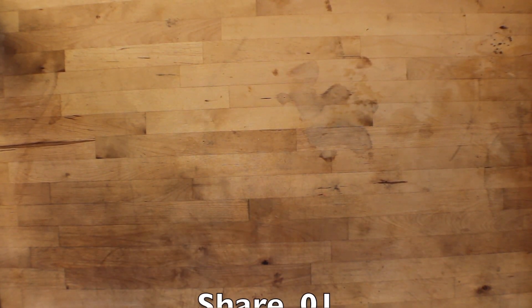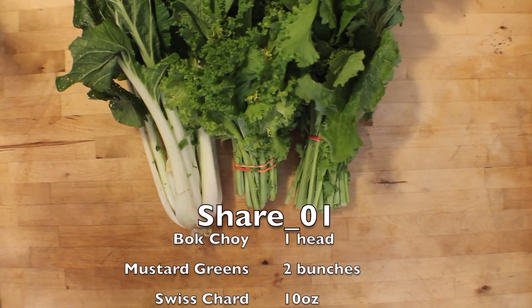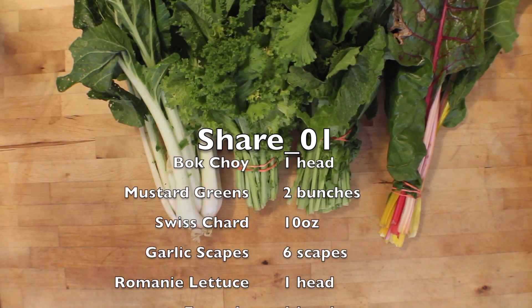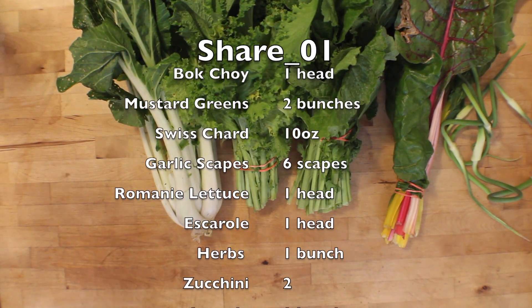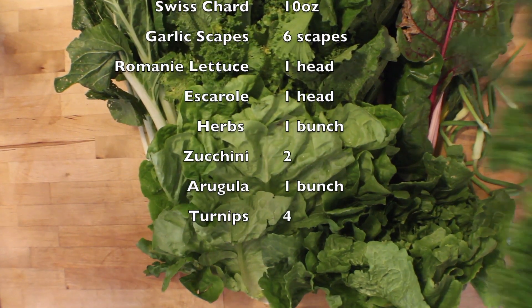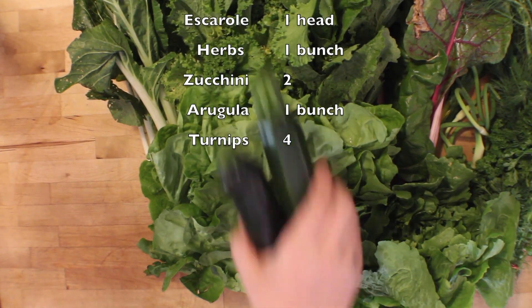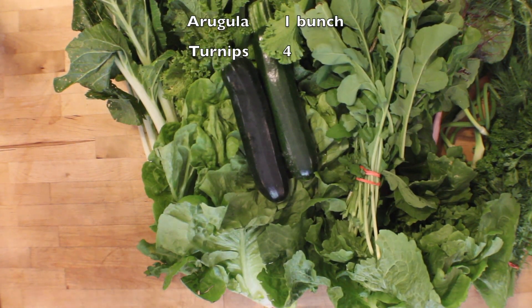Let's start off by finding out what we got in our share this week. Today's share consists of 1 bok choy, 2 bunches of mustard, 10 ounces of Swiss chard, 6 garlic scapes, 1 head of romaine lettuce, 1 head of escarole, 1 bunch of assorted herbs — cilantro, dill and parsley — 2 zucchinis, 1 bunch of arugula, and 4 turnips.